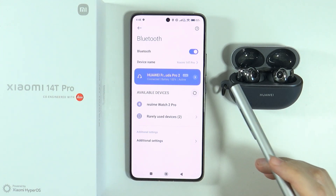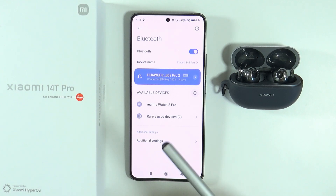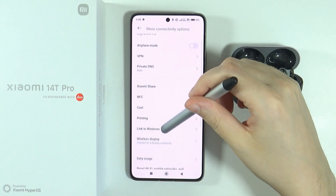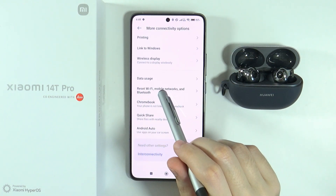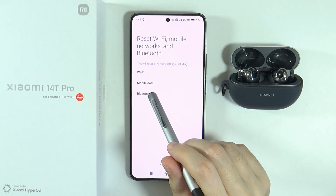If that doesn't help and you still cannot pair your Bluetooth device with your Xiaomi device, what you can do is perform a restart of the Bluetooth settings. To do that, go to 'More connectivity options' in the settings. Over there you will find 'Reset Wi-Fi, mobile networks and Bluetooth'. Go there and you can choose to reset Bluetooth.